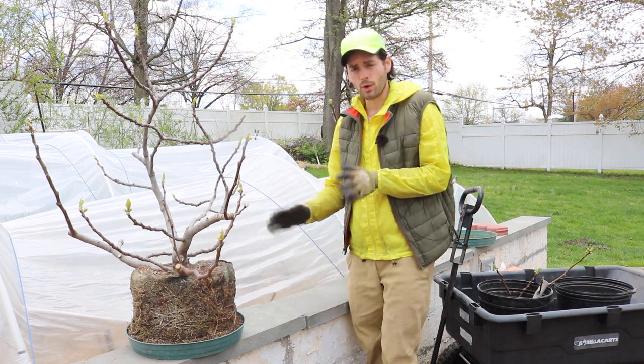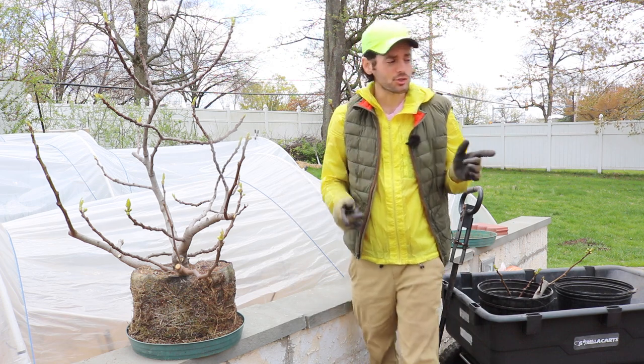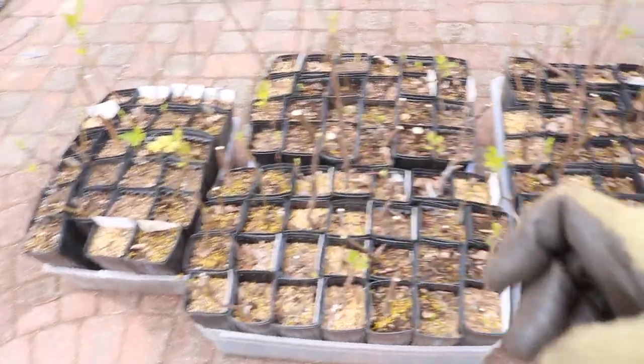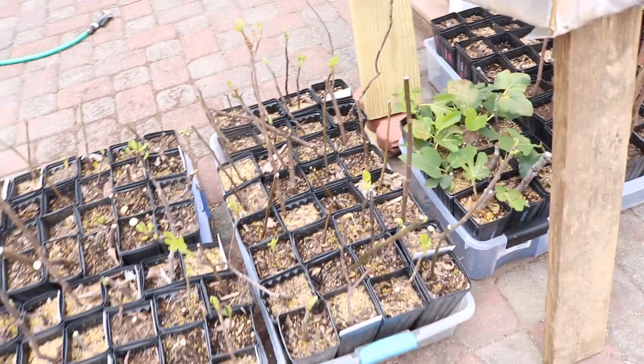Ideally, this is done during the dormancy process — so either in the fall. I actually did a lot of trees over here the same exact thing with a lot of my in-ground trees in the fall. I actually just ripped them up out of the ground, put them in these pots, and now I have extra copies of them.